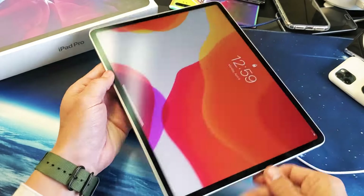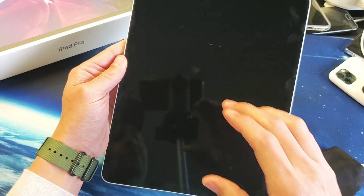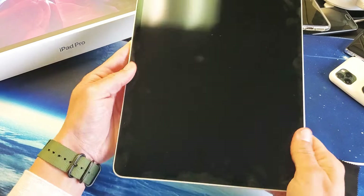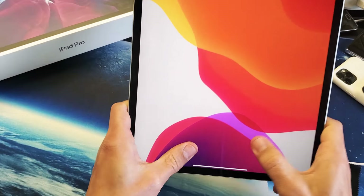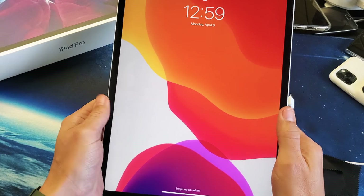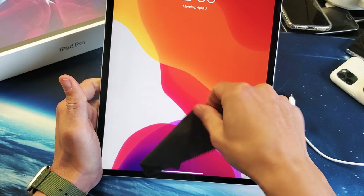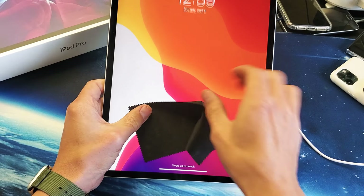For the next method, I call this the massage method. It's possible that something got dislodged inside the actual iPad Pro. What I want you to do is massage and press hard on the screen. Press on the screen everywhere — on the front, on the screen as well as on the back. If you don't want to dirty up your screen, you can use a cloth or paper towel.